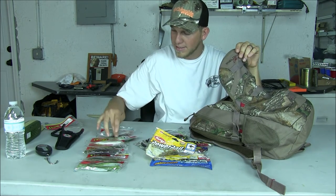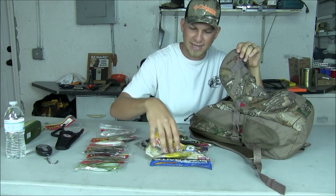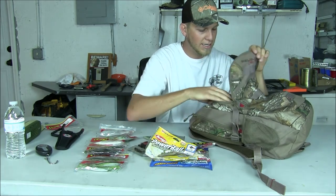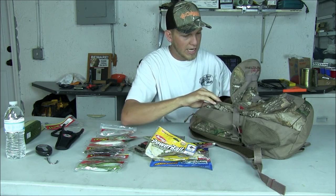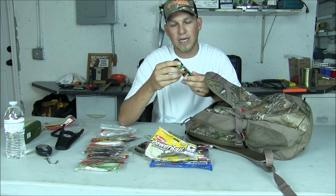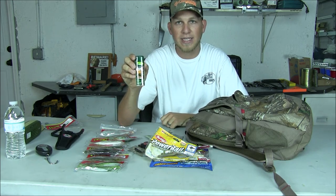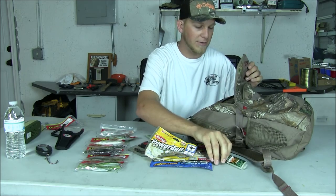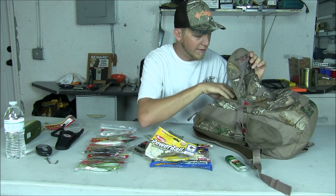Let's count — one, two, three, four, five, six, seven, eight, nine, ten, eleven, twelve, thirteen bags of soft plastic lures. Also, I keep some bug spray with me just in case I'm starting to get bit up. Maureen actually got that for me as well — a little tiny thing and I love that.